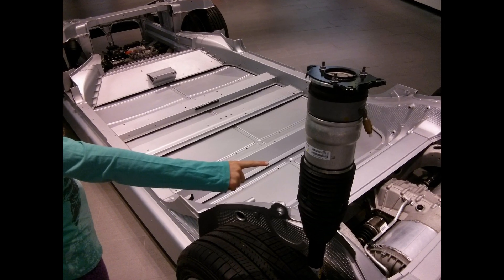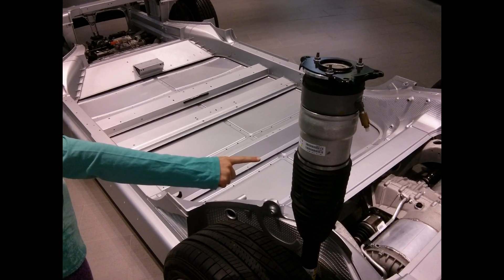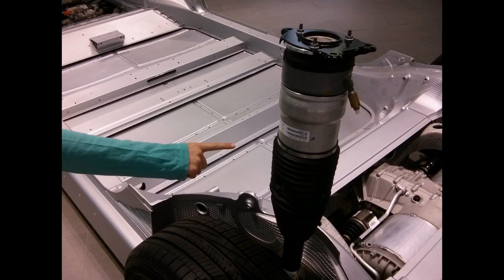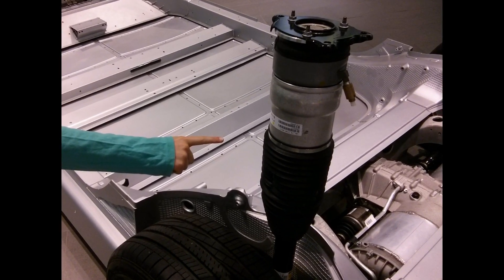For cars with air suspension, here's one of four air springs. It's inflated by the air pump in the front of the car through a long tube.